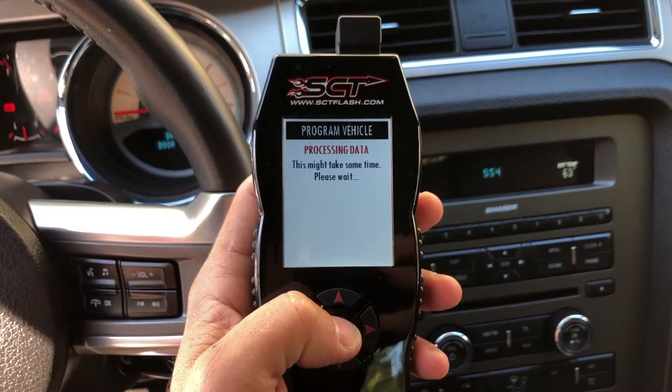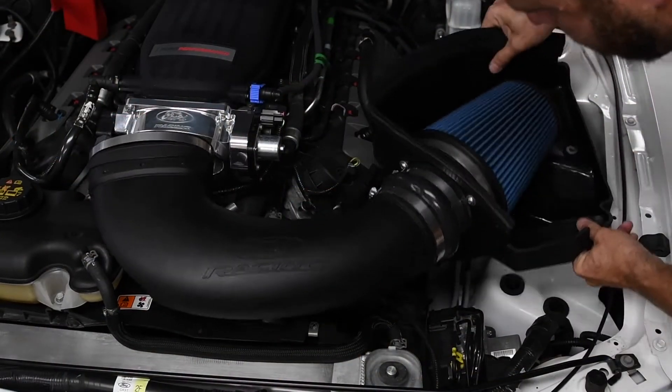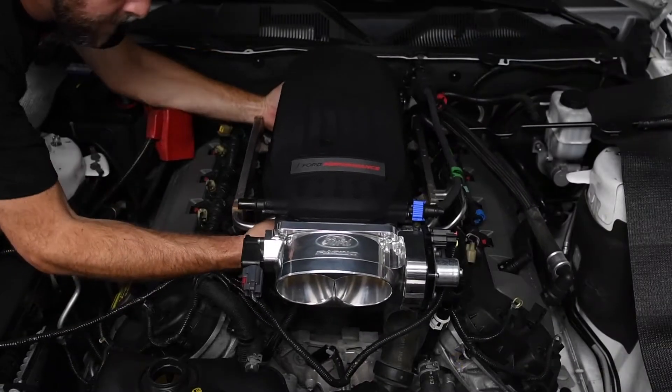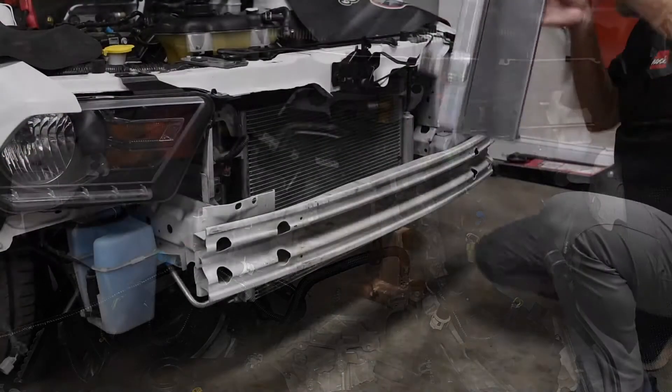The Stage 1 kit is 50-state legal with the provided tune. The supercharger takes the place of the naturally aspirated intake manifold, which simplifies installation and eliminates the need to move things around on the front of the engine to accommodate a supercharger.